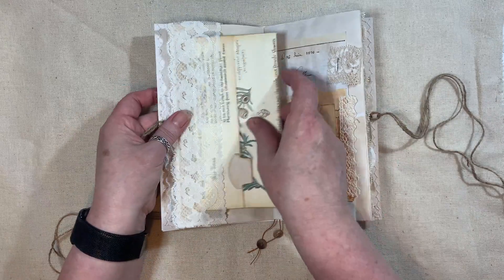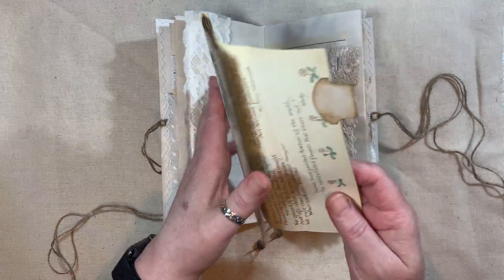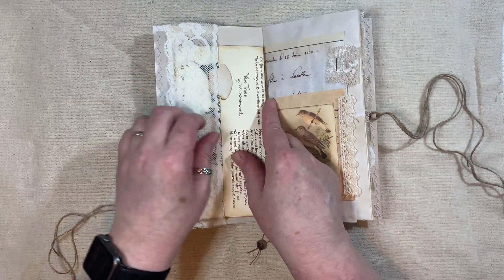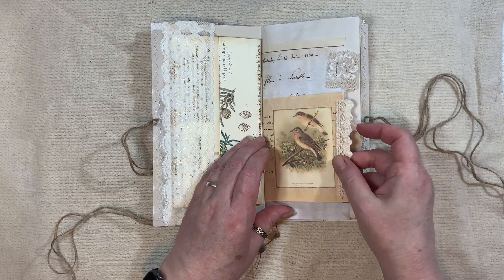Then here we have a lace pocket. A little Edith Holden booklet - just like that - and that pops in there. I'll do it the other way around because it holds better because of the flap. Then we have another little pocket.